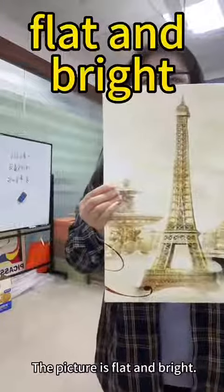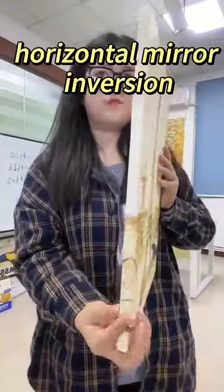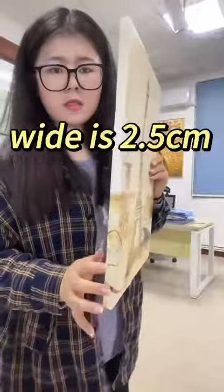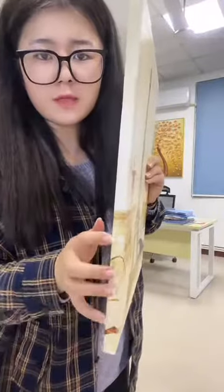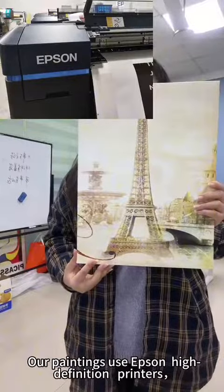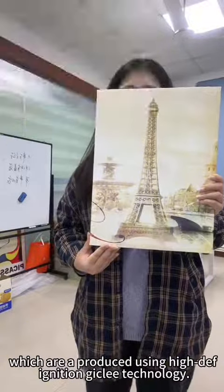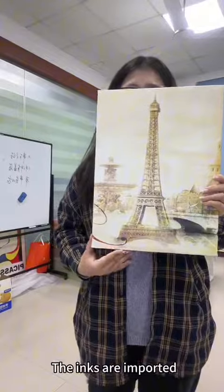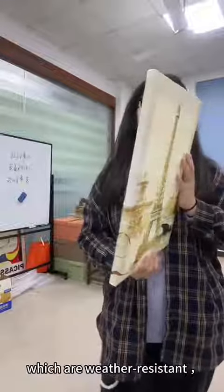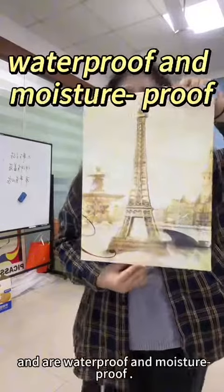The picture is flat and bright. Our paintings use high-definition printers, which are products using high-definition technology. The inks are imported original Japanese inks, which are weather-resistant, well-preserved for 20 years, and are waterproof and moisture-proof.